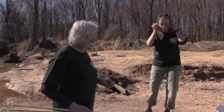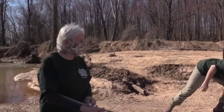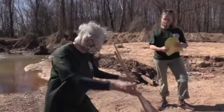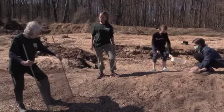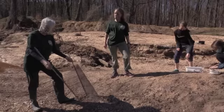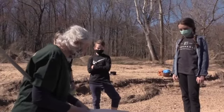We are going to be looking for macroinvertebrates and using a couple of different techniques that people at home can try on their own. This is a kick net. So let's start with the kick net.